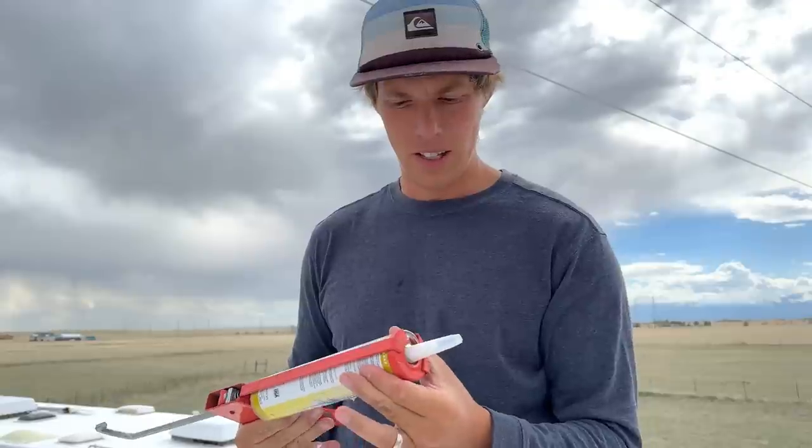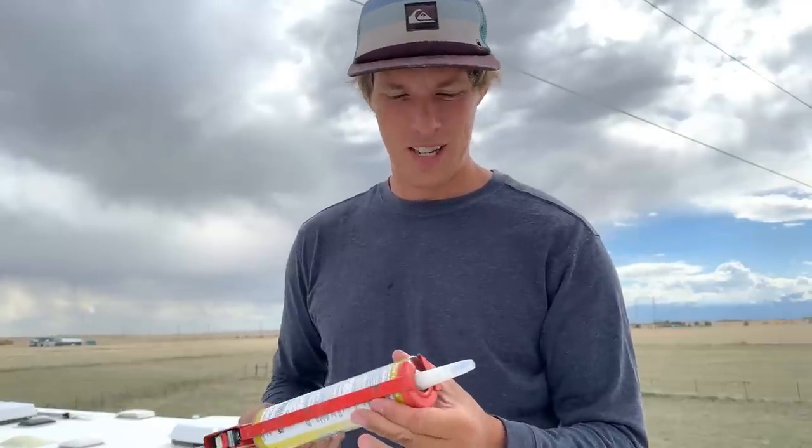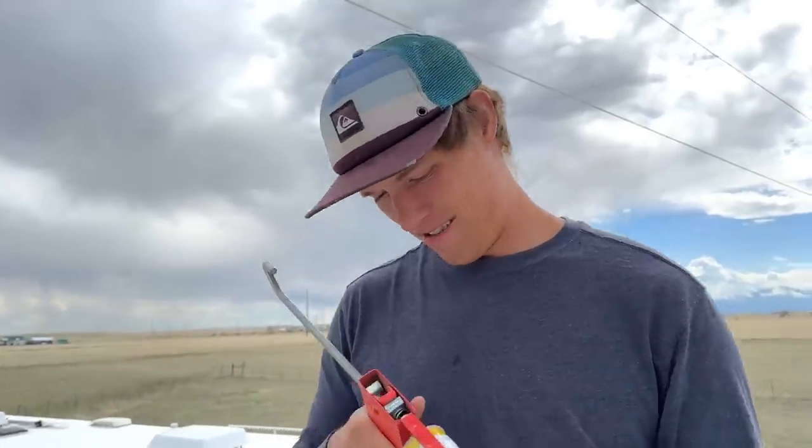I'm about to drill my first hole. When I say drill my first hole, I mean void my warranty on my brand new roof — it's a brand new RV. Hopefully it'll stay out.